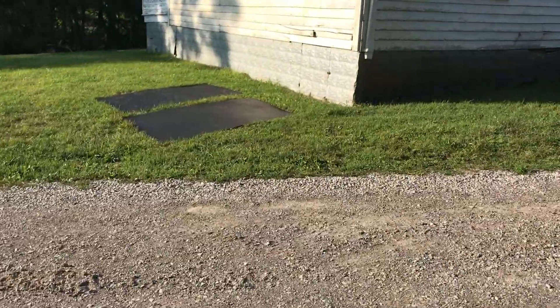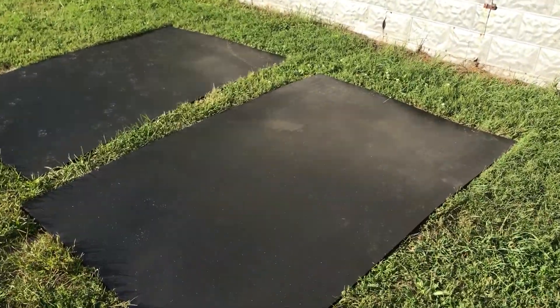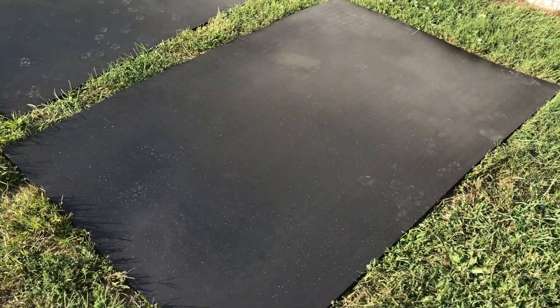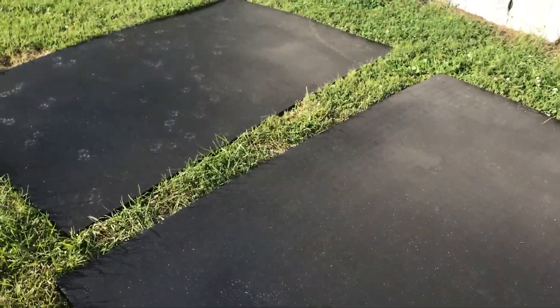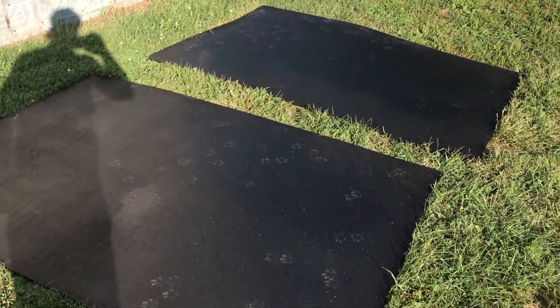What's going on guys — it's the next day, just a little update on the mats. I moved them from inside the garage to outside and got them in the sun trying to air out. This morning they still smelled pretty bad, so I moved them out here. Yeah, they still smell pretty stout — that rubbery smell.